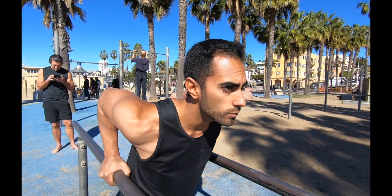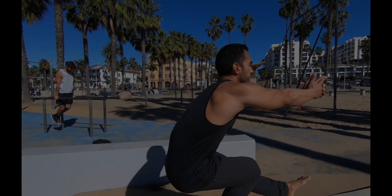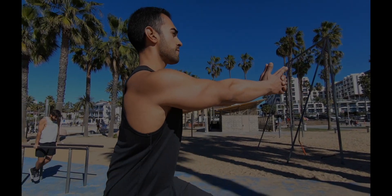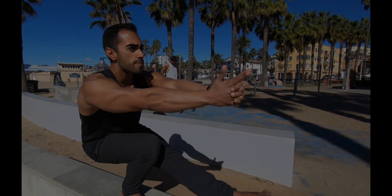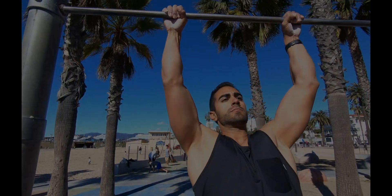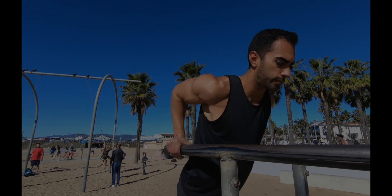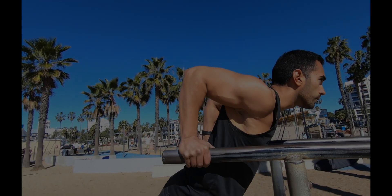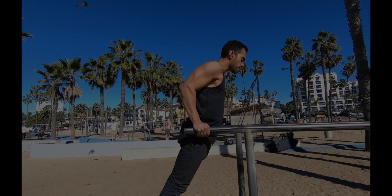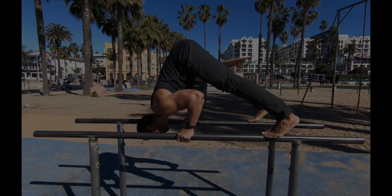Continue to do this and you will see tremendous gains in your workouts. I hope you found this video helpful — if you liked it, hit the thumbs up and subscribe. If you're having a hard time creating your own workout routine or have hit a plateau, check out my new Heroic Strength program in the description box below. Start training like a superhero — thank you for watching, I'll see you next time.